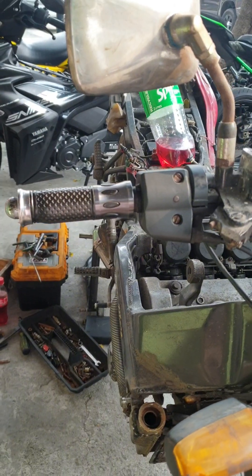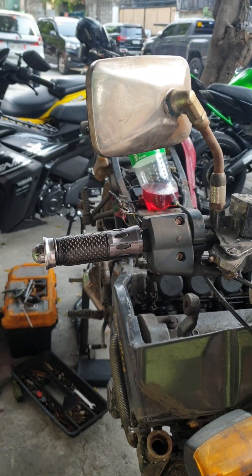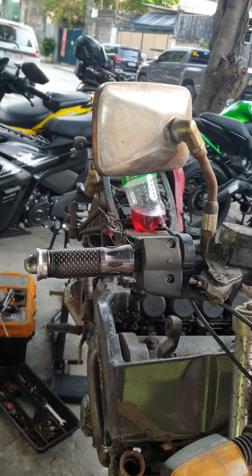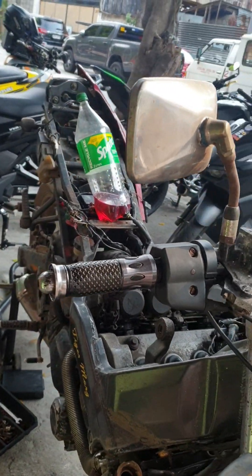Ito yung update. Tapos yung prey no, harap at likod. Sa bagay, ano lang naman yung pinapagawa niya eh — yung carburador at saka yung wiring. Kung ano lang sinabi niya, yun lang gagawin natin. Bukod dyan, wala na tayong ano dyan, kasi yun lang naman pinagawa niya.